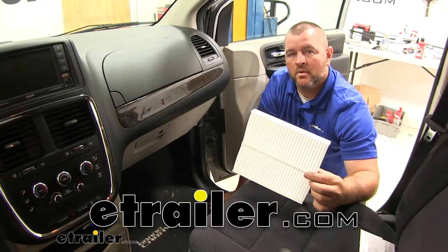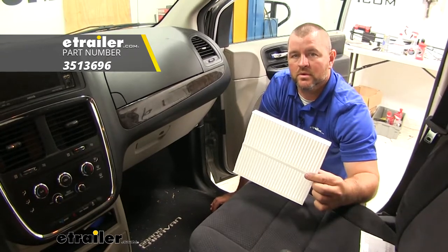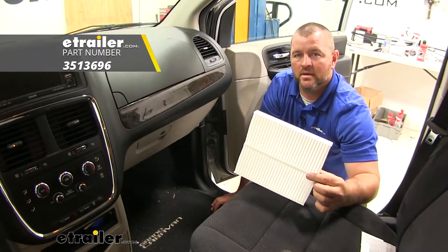Hi, I'm Shane with Utilator.com. Today I'm going to walk through how to install the PTC Custom Fit Cabin Air Filter on your 2011 Dodge Grand Caravan.